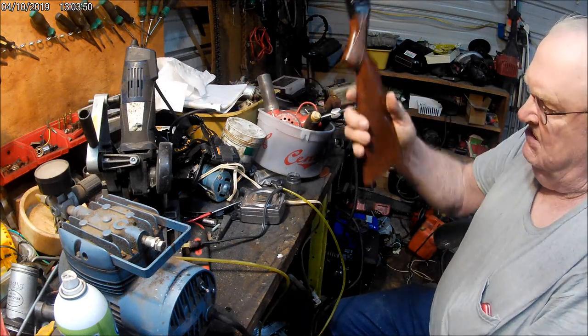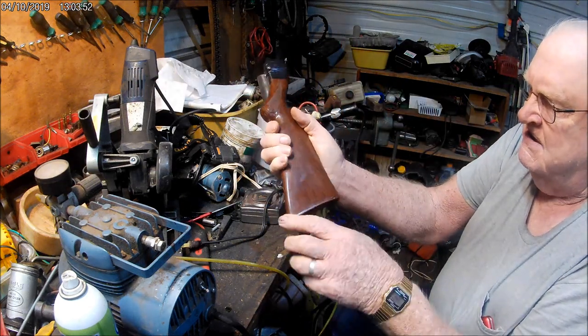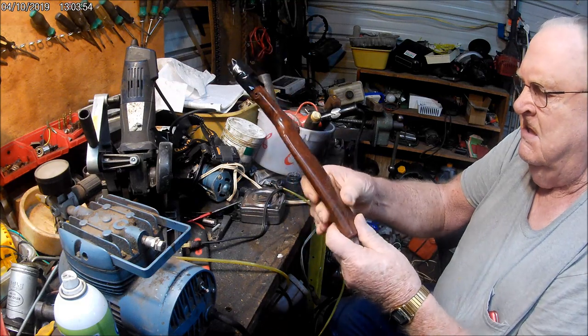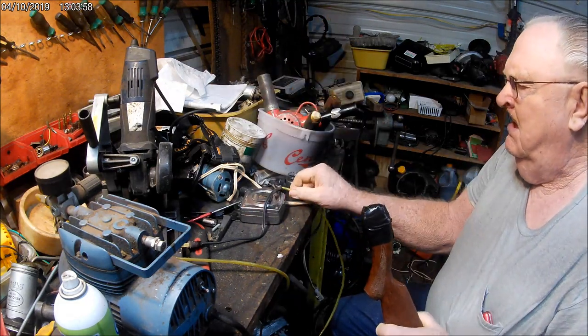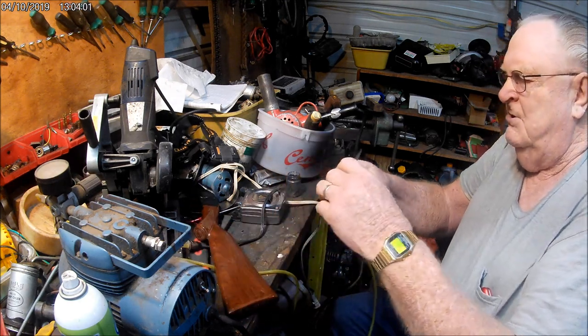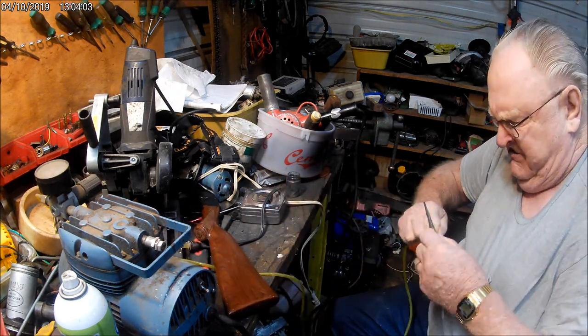All right, well, this little stock's got a little cave in it there. I've got no idea if it's going to work or not, but I'm going to try to take my little airbrush hose and get it over there.